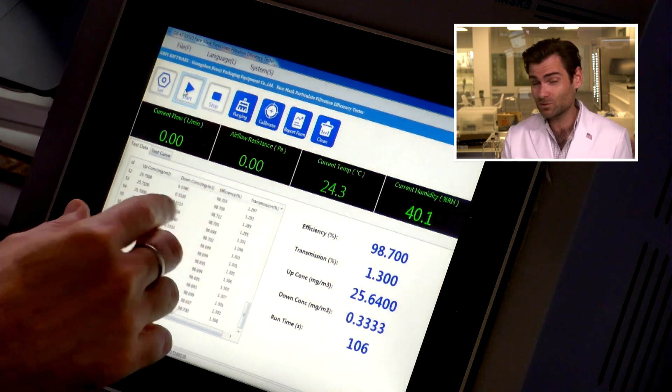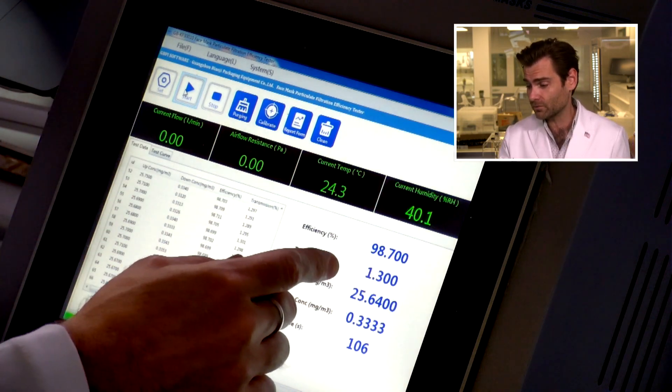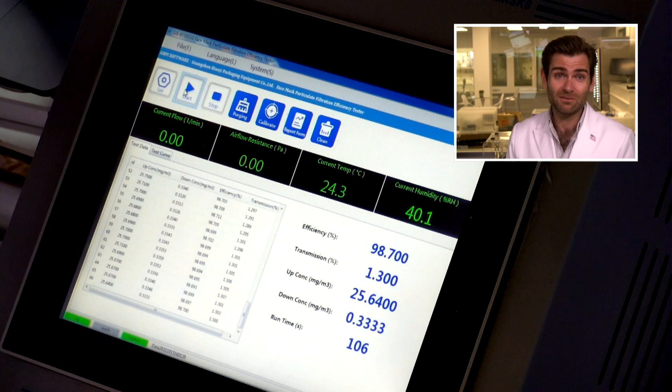Great style. Great breathability — well, not great, but for a KF94 it's about 150 pascals, which is right where you want it to be. You don't want it to go above. And the efficiency is 98.7.